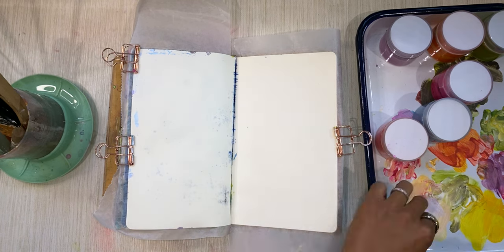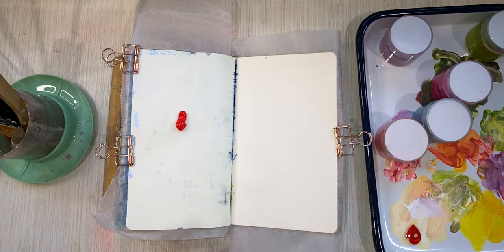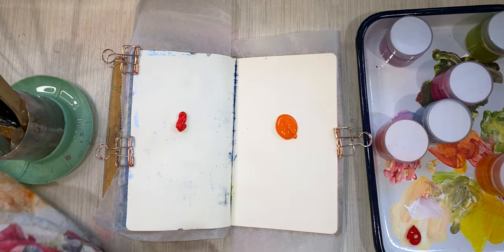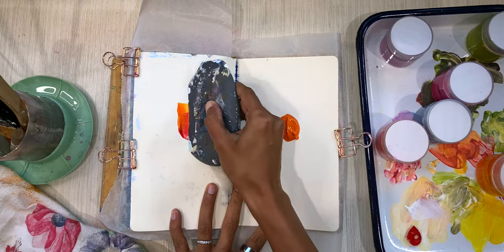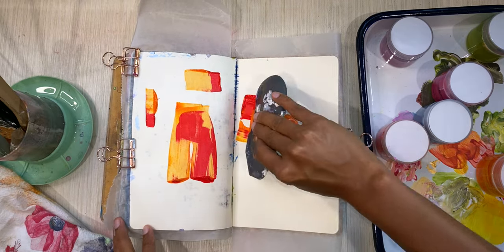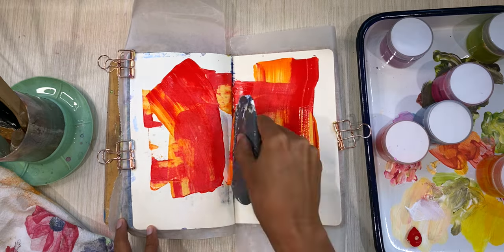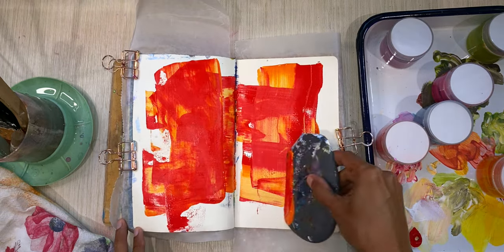Hello everyone, this is Monsi from Monsi Makes and welcome back to some art journaling. If you have followed me for a while, you know that I don't really have a plan when I'm looking at an empty page or empty spread in my journal. I just open the page, clip on some parchment paper on both sides, and start playing — and this was no exception.